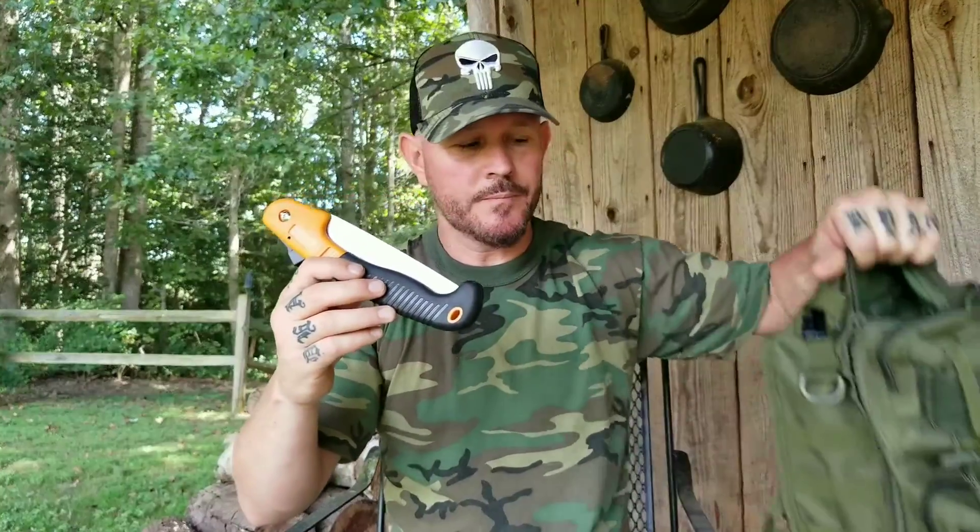This is the first folding saw I've ever owned. The reason I wanted a folding saw is for lighter carry — it's packable. If you've got a backpack, slide it right down into one of the pockets, or the pockets on the outside of your pack.